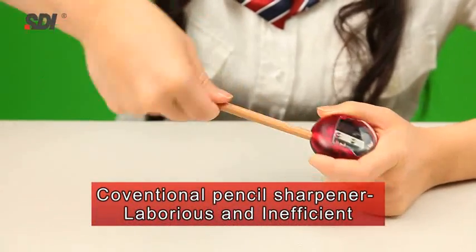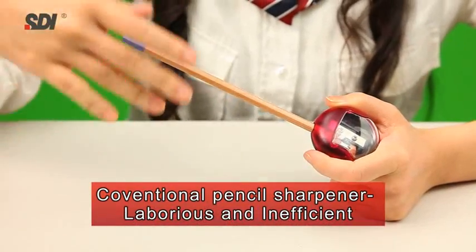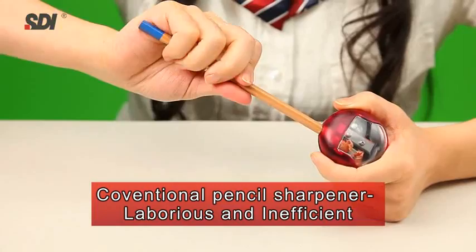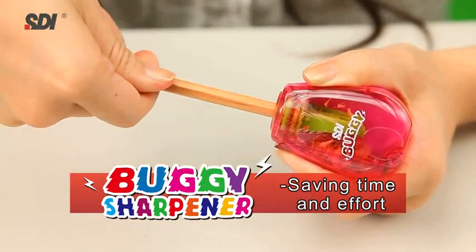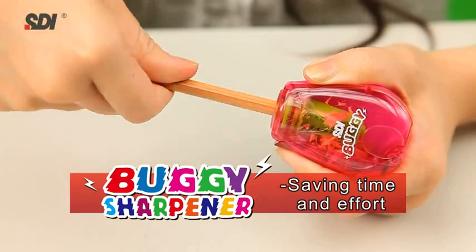Conventional sharpeners are hard to use. You are continuously gripping and twisting again and again until the pencil is sharpened. It's such hard work and takes so long. By contrast, with the SDI Buggy, you can easily twist your wrist back and forth to sharpen your pencil, saving time and effort.